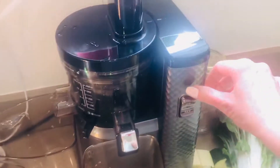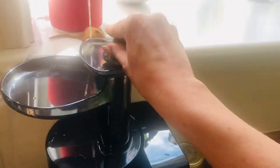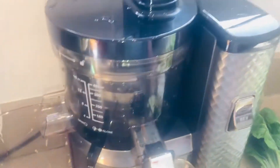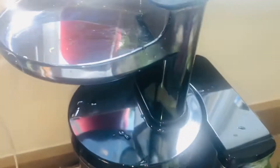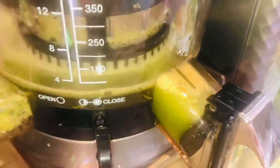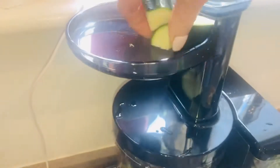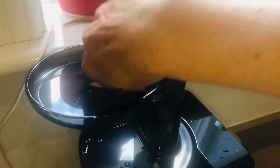We just turn the juicer on and we're going to start with the veg. I pop them all in the top and you hear them crunch down and turn straight into juice. In goes the courgette — bang it in, bang it in. I love to hear that crunch sound.